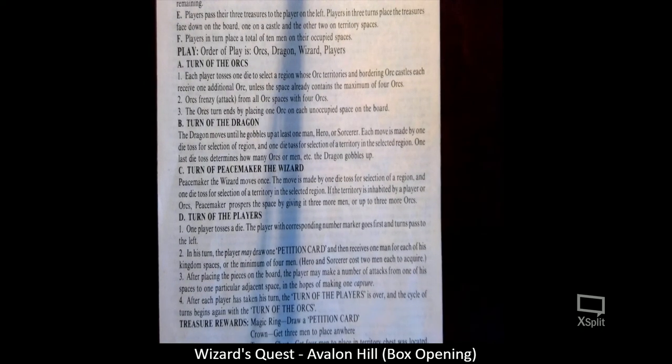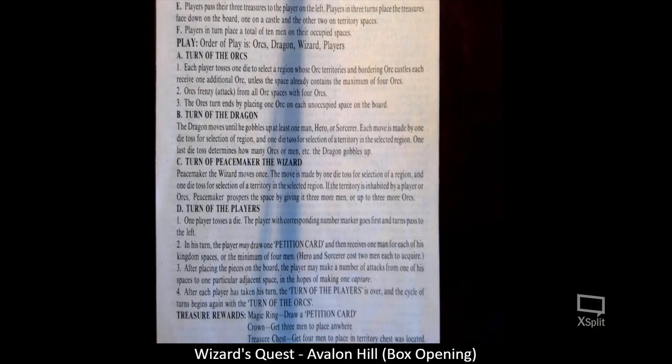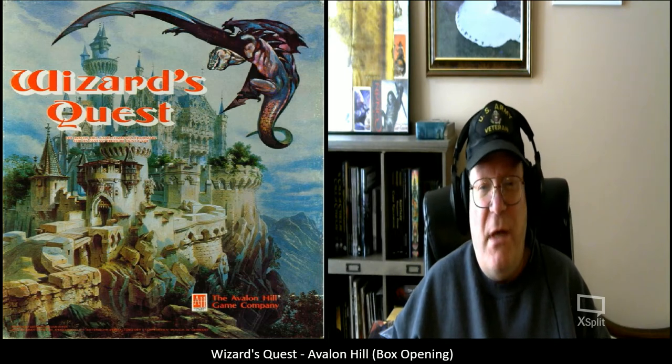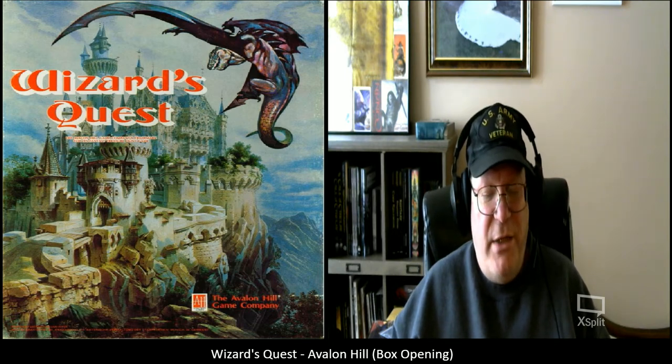I probably played this in 1979 or sometime within the next few years thereafter. Avalon Hill was one of the game companies that we played quite a few different games from back in the early 1980s with my D&D group. Some days we got together and played board games; other times we did one of the role-playing games we happened to be playing back during those days.